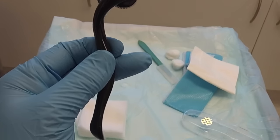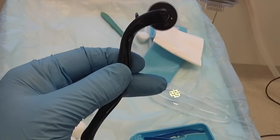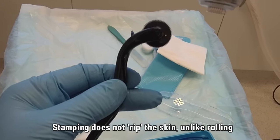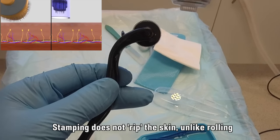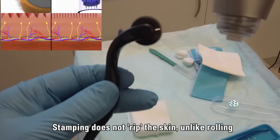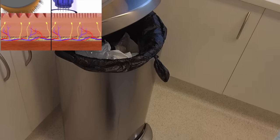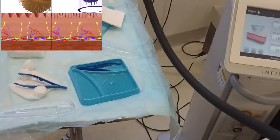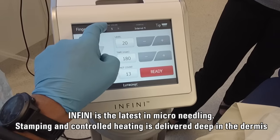This is first generation. Second generation is not rolling but actually stamping — a stamping procedure. With a stamping procedure you have less collateral damage to the surrounding skin, which means your skin heals up much better. So the roller is really outdated and we don't use it anymore — historical reasons only. Does it work at home? Yes it does. Does the newer approach work a lot better? Obviously it does.